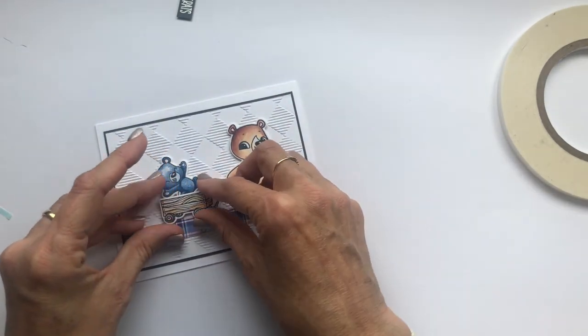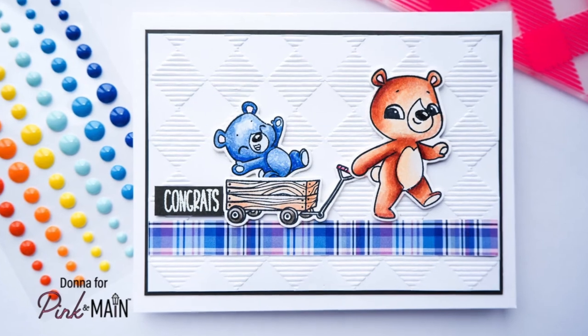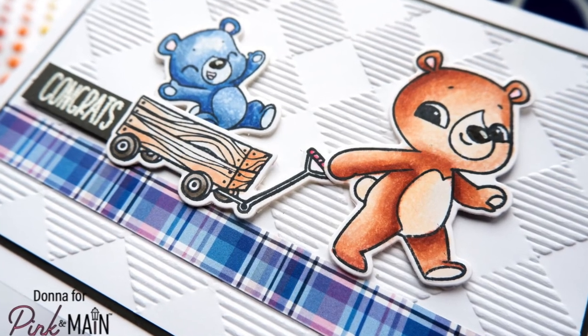That's all for today's card. Feel free to like this video, feel free to subscribe, feel free to walk on by — it's all okay. Stay safe. I look forward to sharing another card with you soon. Bye for now.